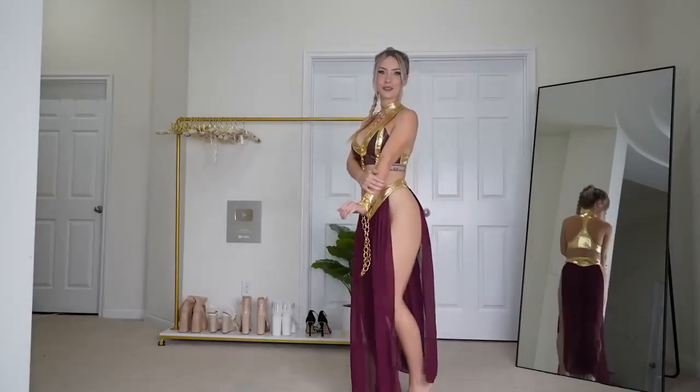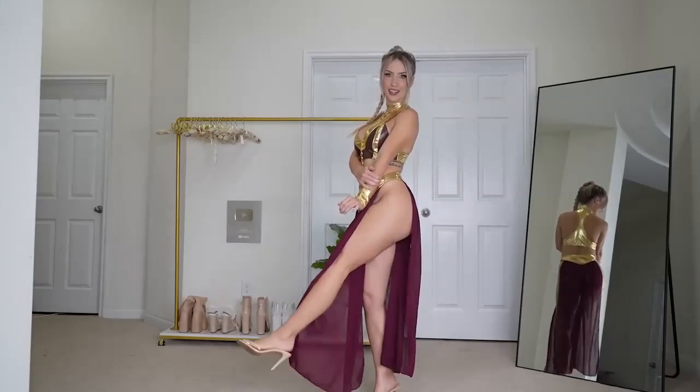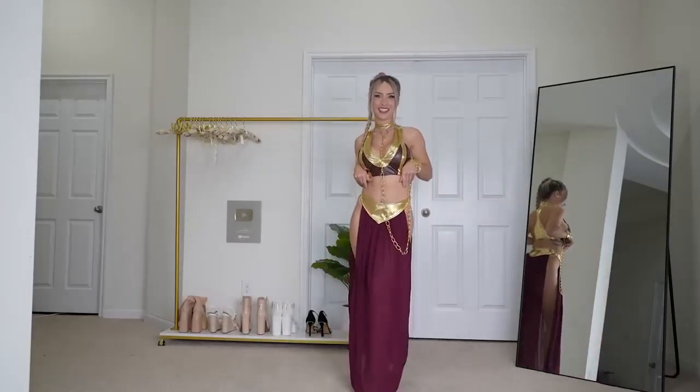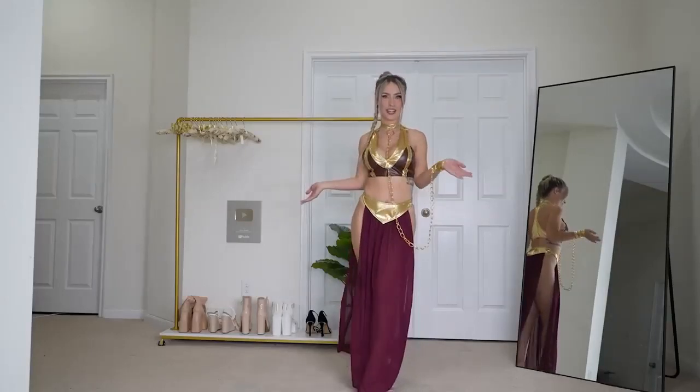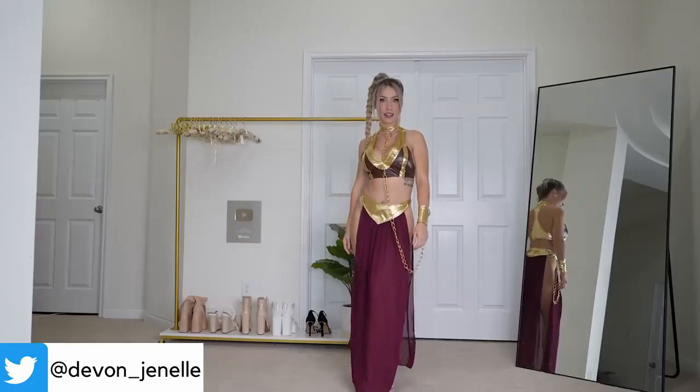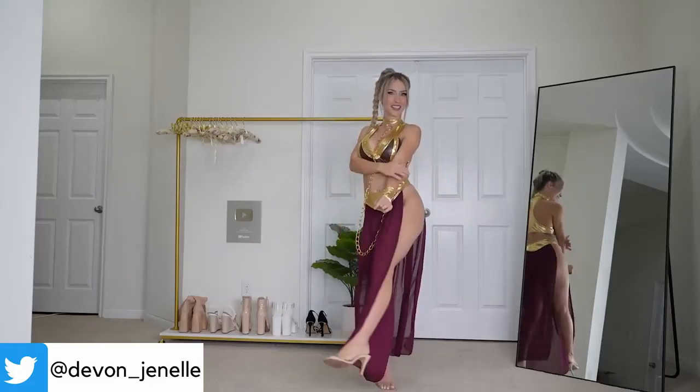Here is the full fit with the clear heels on. And this is just such a classic outfit. And if you're a Star Wars fan, then you'll appreciate it even more. But I love this cosplay. I think it is so flattering. Let me know in the comments below what you think of this cosplay.